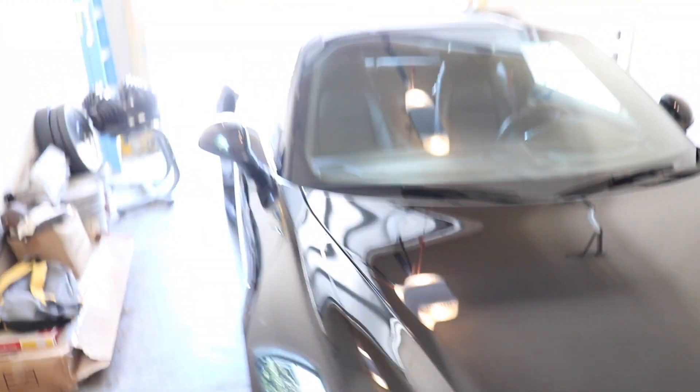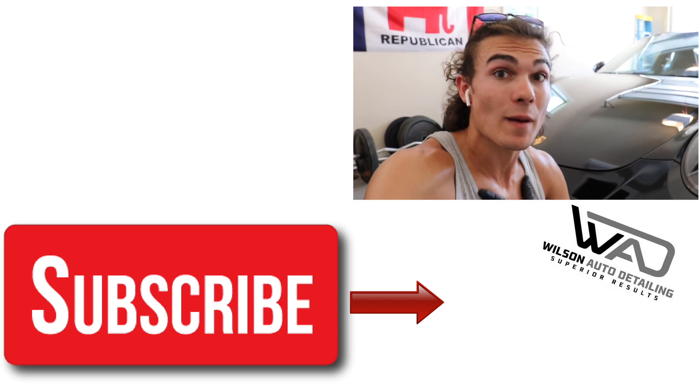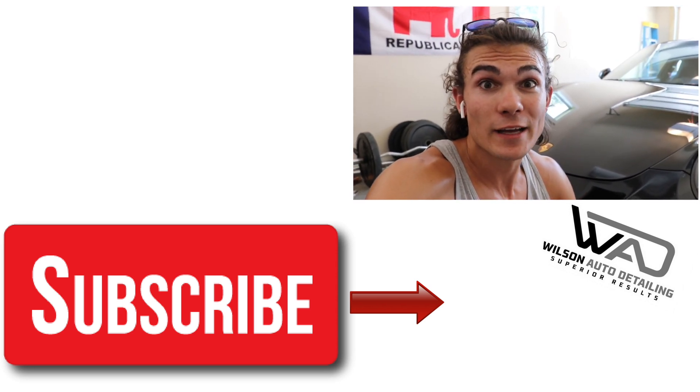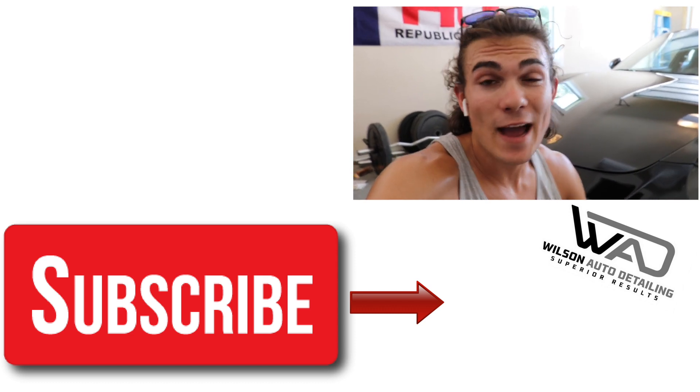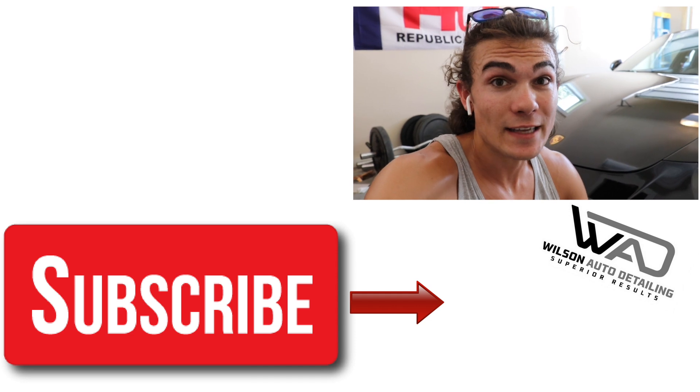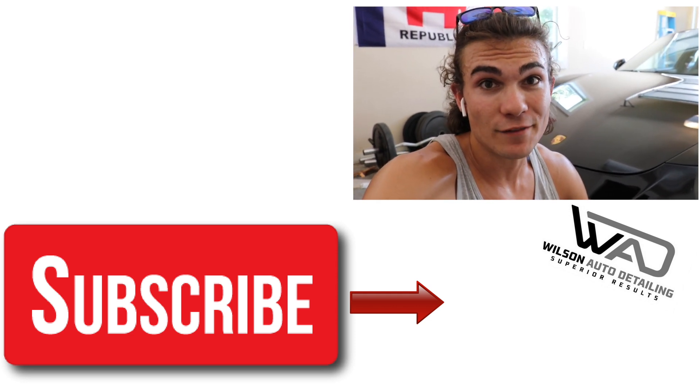If you're new to the Wilson Auto Detailing community, definitely consider subscribing if you love everything auto detailing. To check out the microfiber towels I was using here, see the YouTube description box below — there'll be Amazon links, and using my links gives the channel a small commission which helps keep content like this going. As always, thank you guys so much for being involved here, and from Luke here at Wilson Auto Detailing, keep working hard and I'll see you in the next video.